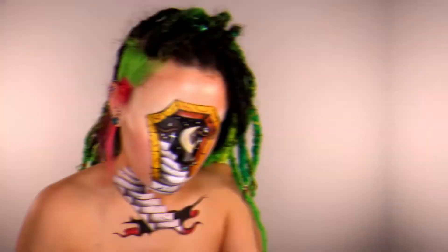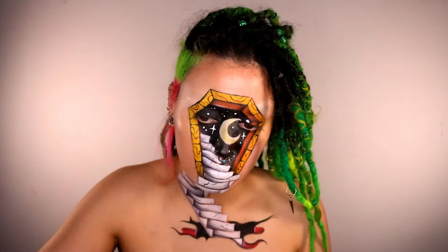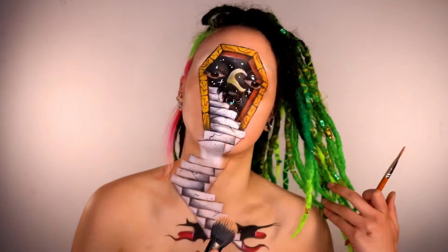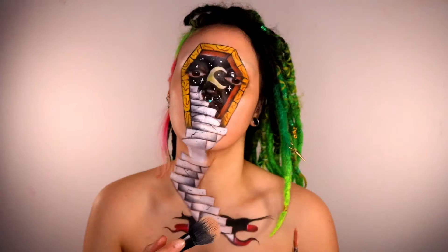I couldn't find my blender anywhere so I had to resort to a brush — I'm applying foundation to the rest of my face. Don't forget to put it down onto your neck. As you can see, it looks like a complete mess under your chin, but you can't see that in the final shot. These are just the final finishing touch-ups — grab some contour and contour like you would on a regular day.